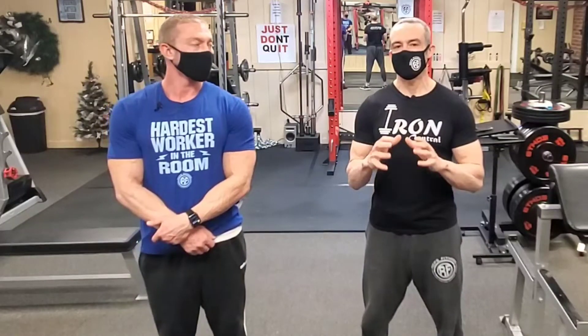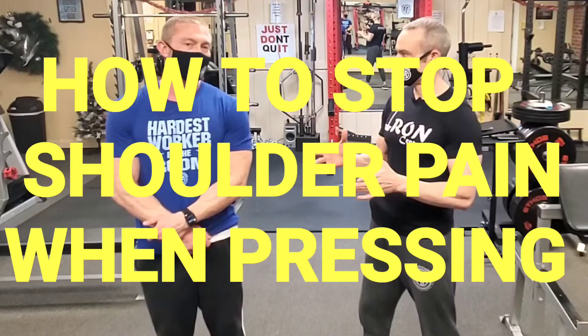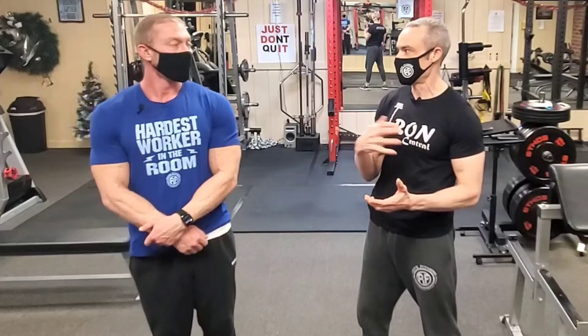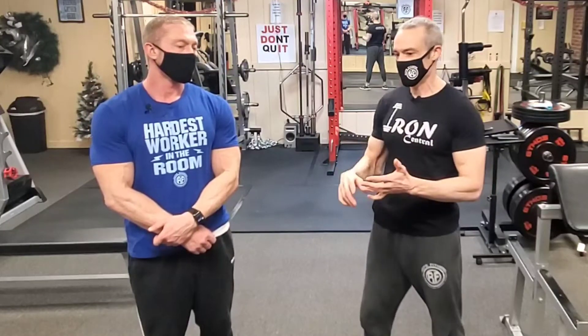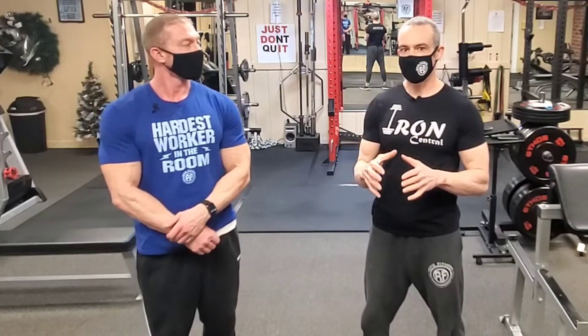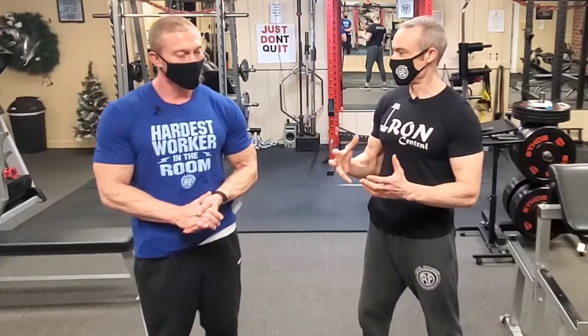Hey guys, welcome back to Reps Fitness. Today we're talking about pressing with shoulder pain — a very common problem amongst many gym goers. It can be caused by a whole host of problems, things like biceps tendonitis, rotator cuff impingement, or a labral tear. Hopefully we're going to show you a few ways to continue doing your pressing movements but with a little bit less pain.